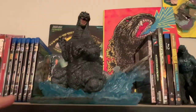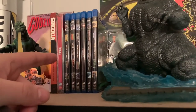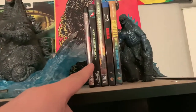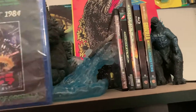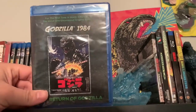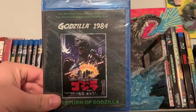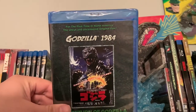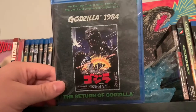As you can see, I have the Showa era set back here as well as most of the Heisei and Millennium era, all the way up to Shin Godzilla and the American Godzilla films, but this is one of the gaps I had to fill. The biggest one is going to be Godzilla versus Biollante, and I don't think that's going to happen in my lifetime unless they re-release the movie. But this is Godzilla 1984, or The Return of Godzilla.